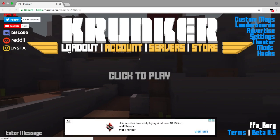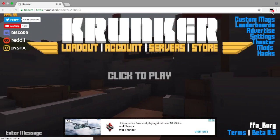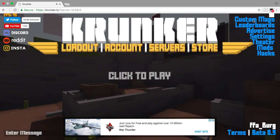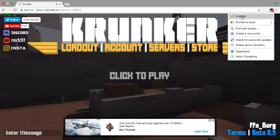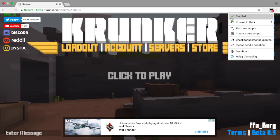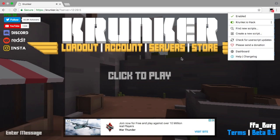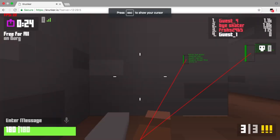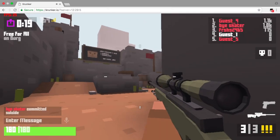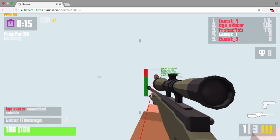So guys, I am here on Krunker.io. When you get to Krunker.io, the Tampermonkey icon will show a number — it doesn't matter what number it is. Click on it and it will say 'Enabled.' You want it to be enabled, and if it's not, turn it on. You have to see 'Krunker.io hack' listed there or it won't work. When you see that, you can click Play.